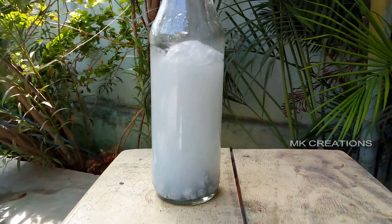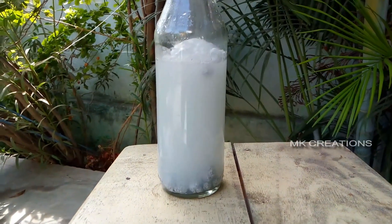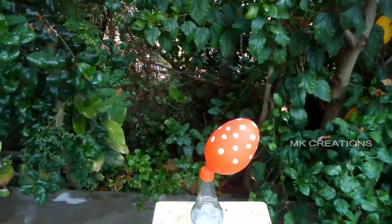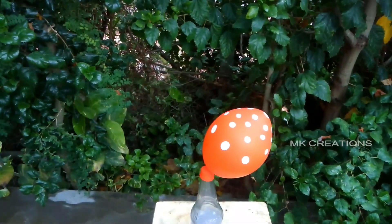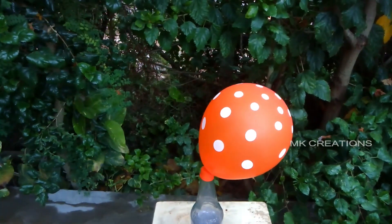Starting stage. I am going to use a bottle for 10 minutes. It is 10 to 15 minutes.